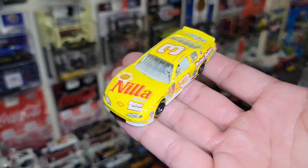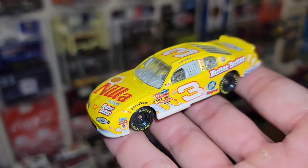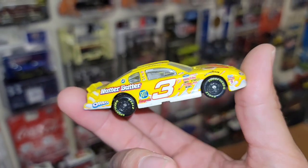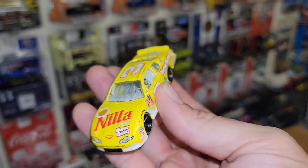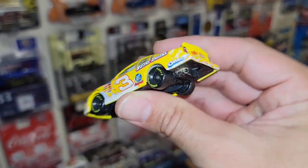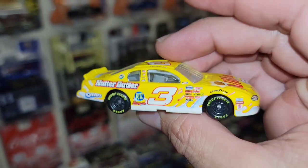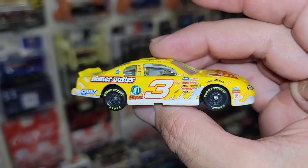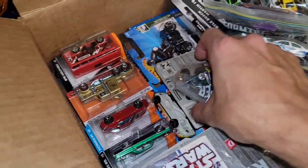Next up, check it out — we have another Dale, but this is the Junior's Nilla Wafers car! That is sweet. There are so many iterations of the number three — it's gonna be a huge rabbit hole, but I love it. Gotta love a Nutter Butter, man. Rich, dude, killing it.